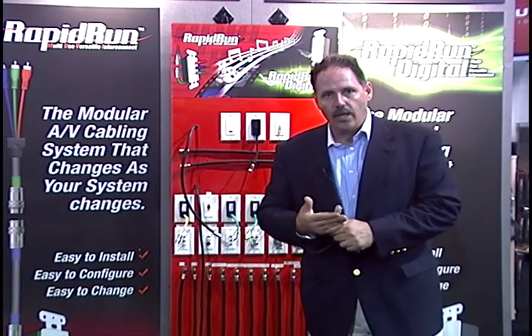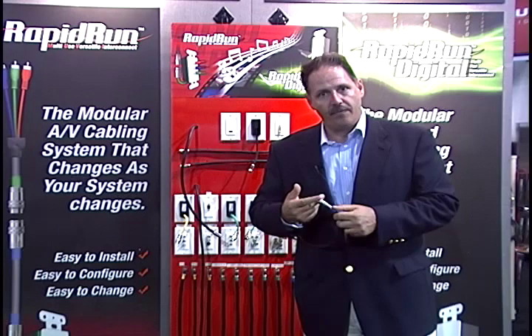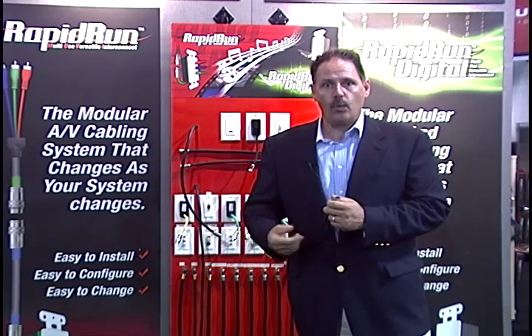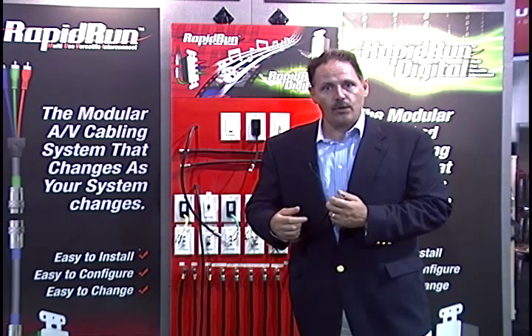Rapid Run has a unique proprietary connector that comes with a pull cap rated at 35 pounds pulling tension. The pull cap protects the pins and allows you to pull this through up to a three-quarter inch conduit with a 90-degree sweep. CL2 rated, or CMP for installation in commercial spaces.